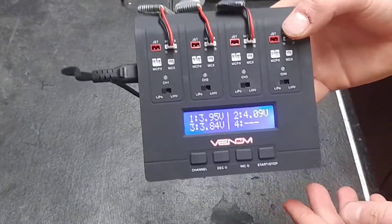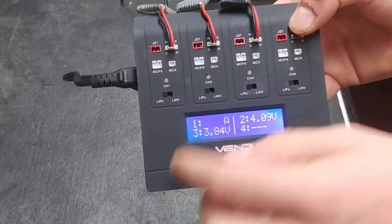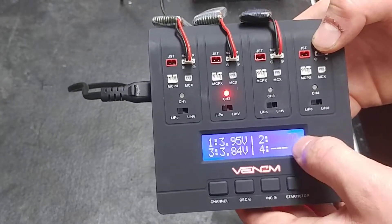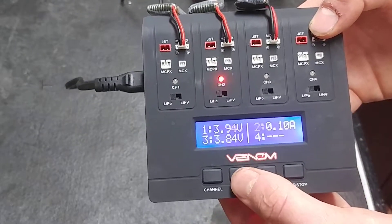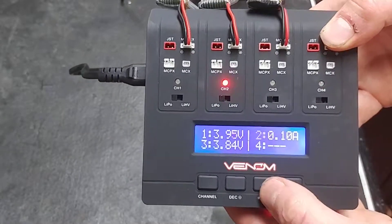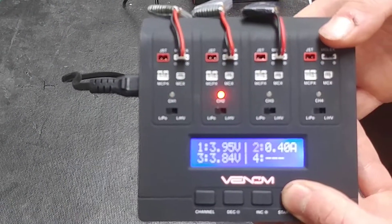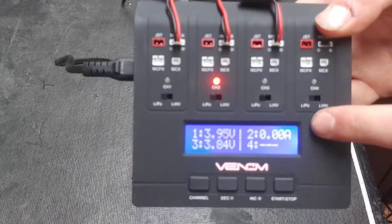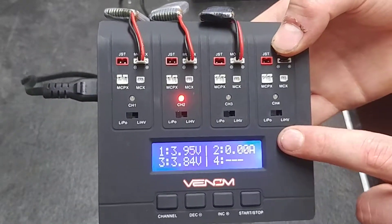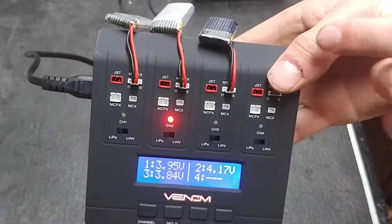To start charging, press the channel button — it will indicate which channel you're on with a flashing red LED. The charger will read the amperage, from 0.1 up to 1 amp. I'm going to charge this pack at 0.4 amps. Press and hold the start button; it will play a little tune. Don't worry about the 0.00 — it's reading the pack to make sure it's safe. Once done, it will read the voltage, and you'll hear the fan kick up — it's a very quiet fan.